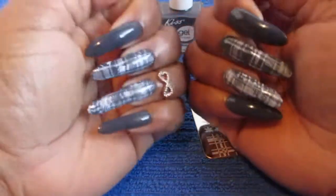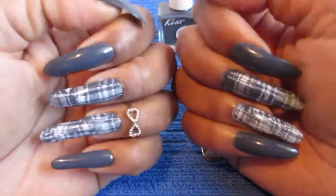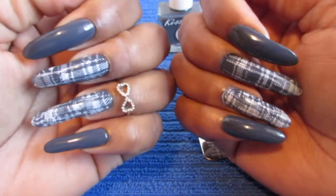Hello everyone, welcome back to my channel. Welcome back to Manicure Sunday. So this is what I have for you guys today.